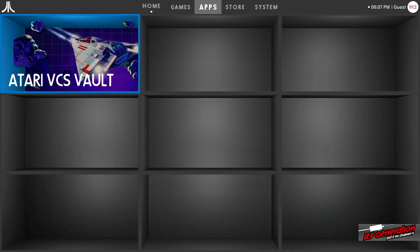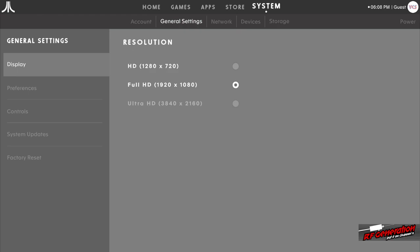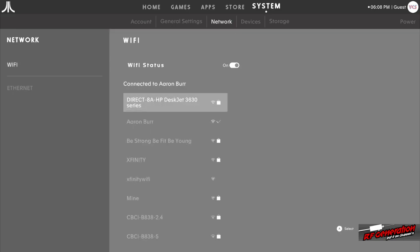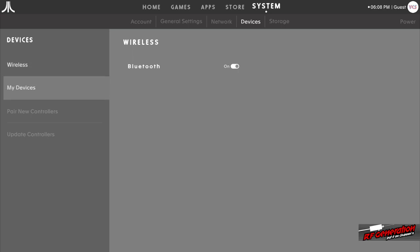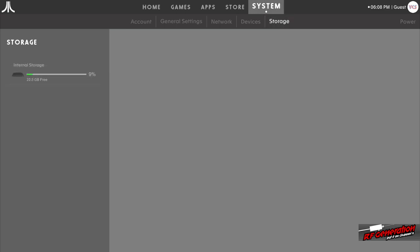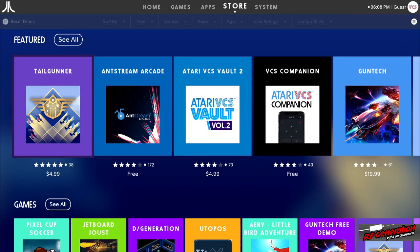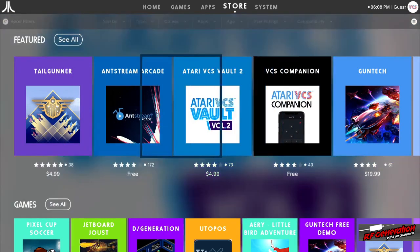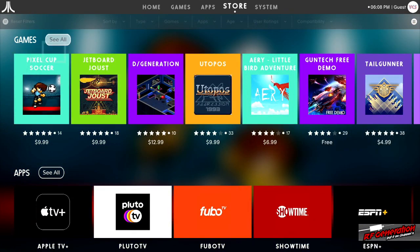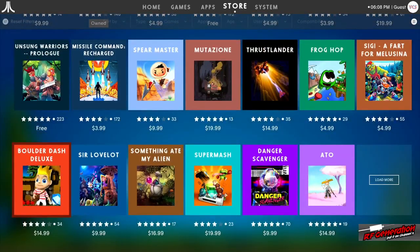Let's look through the system settings. You get account information, display settings — it does do Ultra HD if you want Pong in Ultra HD — network with Wi-Fi, and this thing also has Ethernet which I probably should have used. You can pair and update new controllers. There's storage — a 32 gig SSD. There's a store where you can buy a bunch of games, and you can use this as a streaming device.